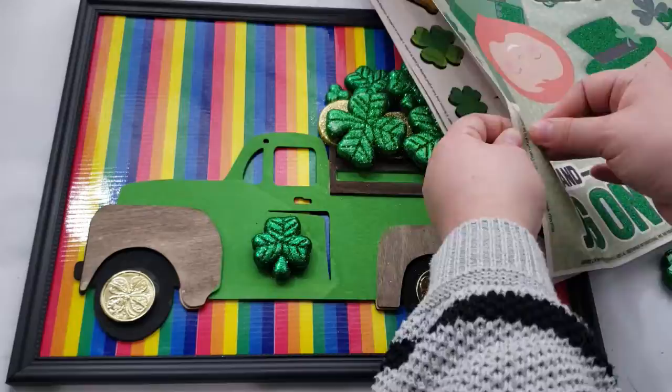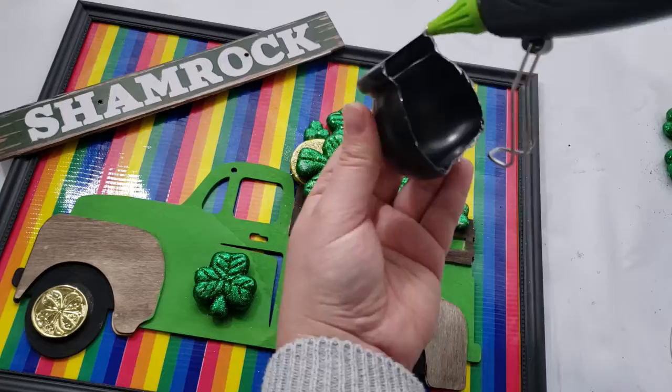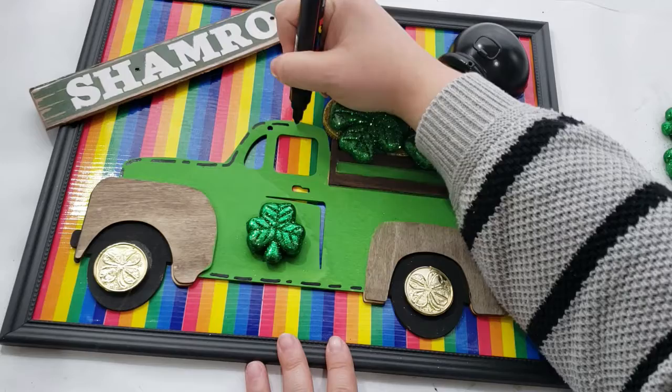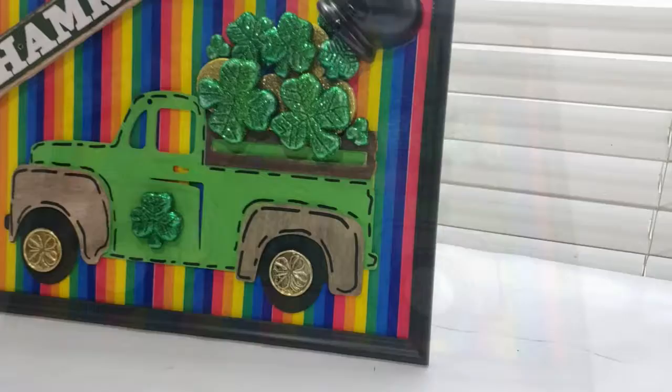Then I was trying to figure out how to place wordage on this sign. I first started going in with some window clings and then decided not to use them. I used a leftover word from the sign I used earlier that said 'shamrock,' and lastly I added a cauldron, hot glued it to the top of those three-leaf clovers so it looks like it's pouring out. For extra detail, I'm going in with a black paint marker adding little dashes and dots to the truck.